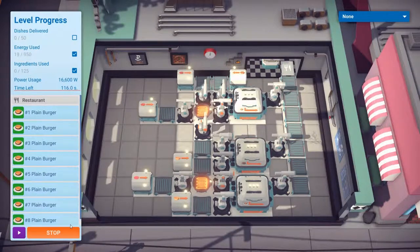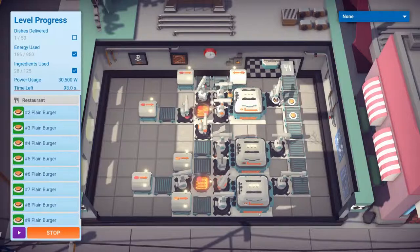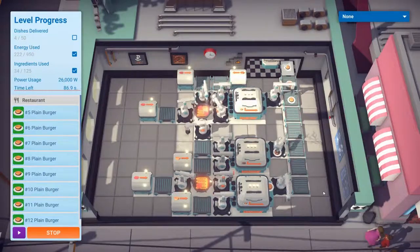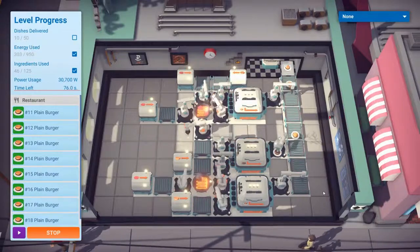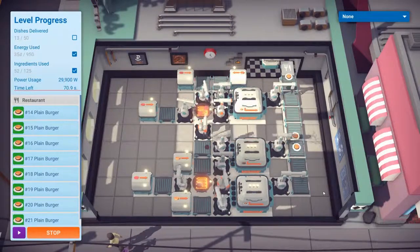It's taken a bit of playing around from the setup we had before. Originally I had them all on super fast - you can put the grills on faster, but again it was burning through power. With this top setup we were only able to do 40, which is why I put this second setup at the bottom, which was then burning up ingredients. Slowing down should give us the opportunity to get the 50 burgers done in time without blowing all the limits. The energy usage seems to be better - we're coming up to the halfway point and we've not burned through half the energy yet.